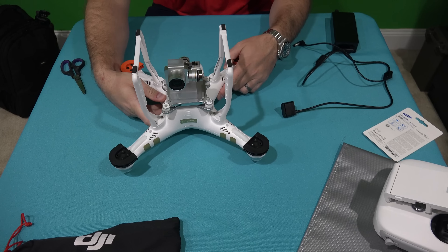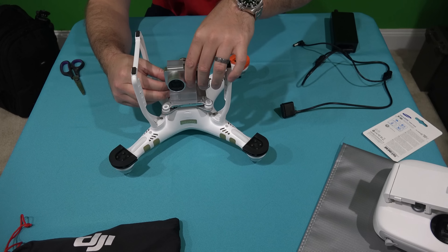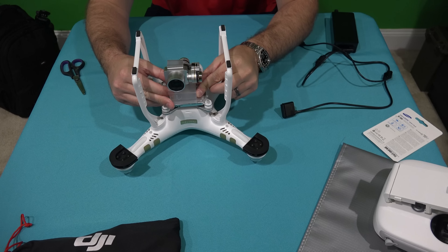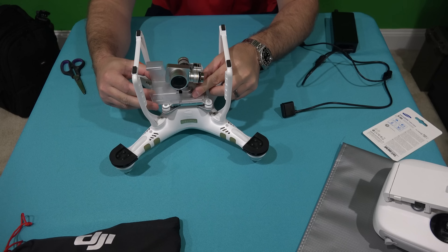So the first thing I'm going to do is remove my gimbal guard, because obviously you don't want that on when you power up your Phantom.